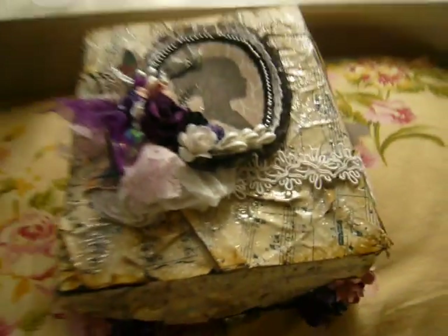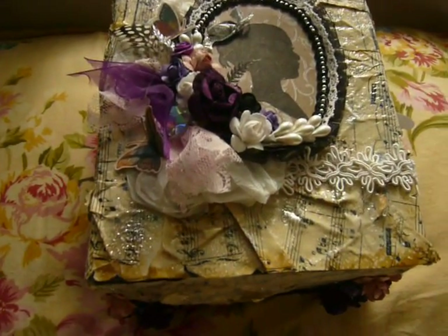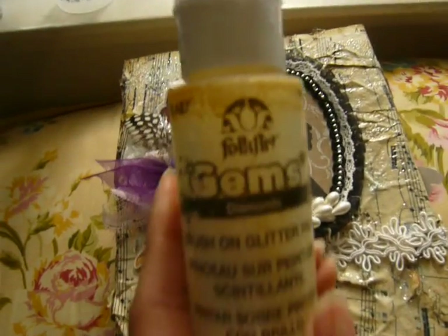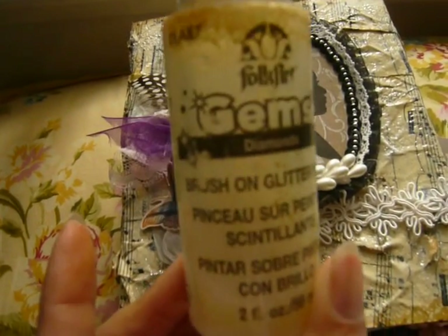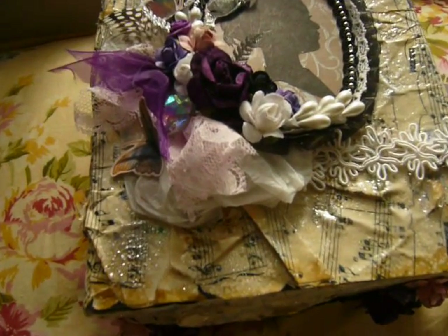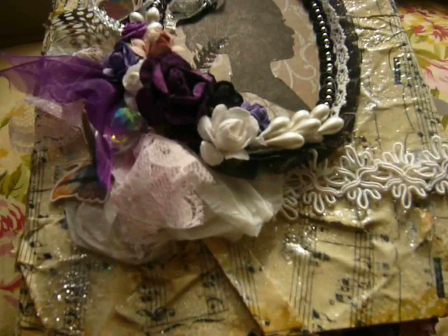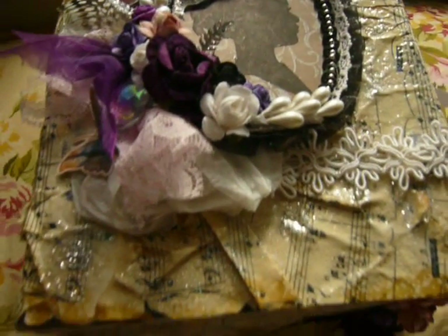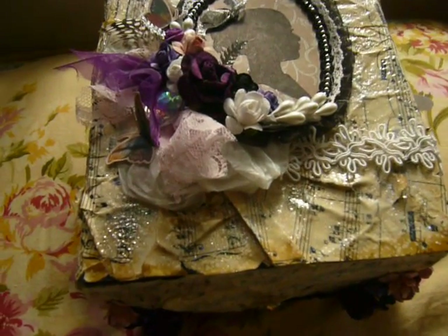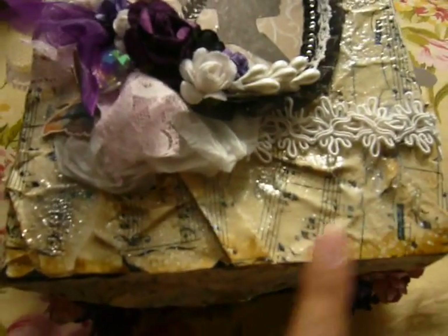For this box right here that I made, I used a music note that I bought from an antique store. I crumbled it up, glued it down, and covered the whole thing with this clear paint that has glitter in it. Before it dried, I poured some powder over it, heat embossed it, and before the embossing powder cooled down, I poured some glitter over it so the glitter stayed down. It has a cool hard feeling, so it's more sturdy.